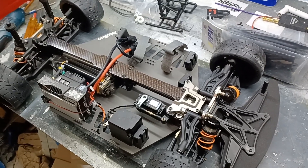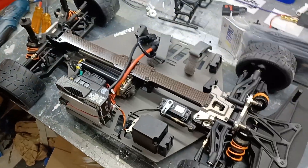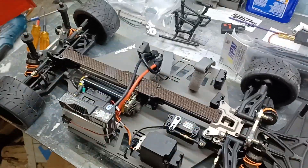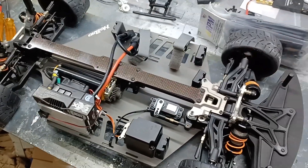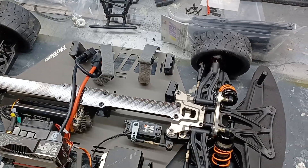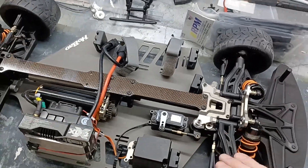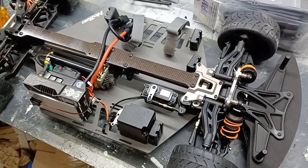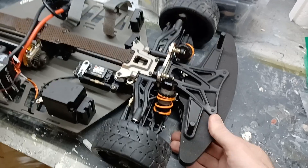Hey everyone, I'm back again with the Hobao VTE 2. So far everything's been puppies and rainbows and unicorns about how great it is, but I wanted to get into what I don't like. At this point I'm pretty much done with the build — it's ready to run. This video is solely about what I don't like. Don't get me wrong, I do like this car and I think out of the box it's better than the Limitless, but it's not perfect.